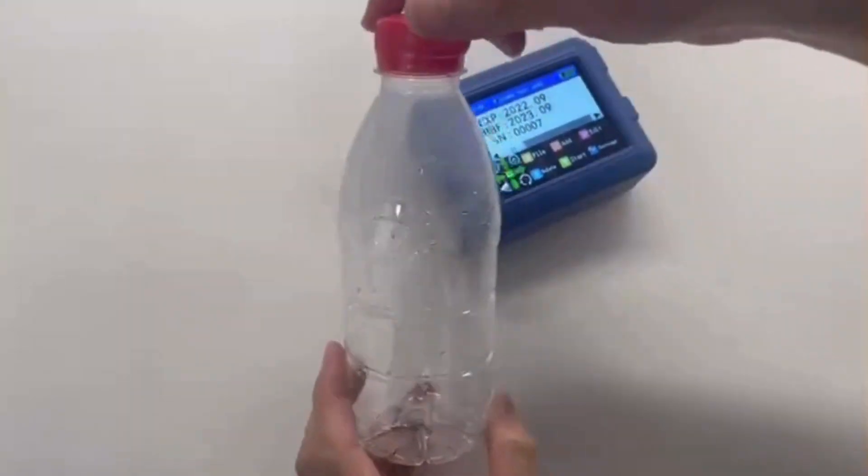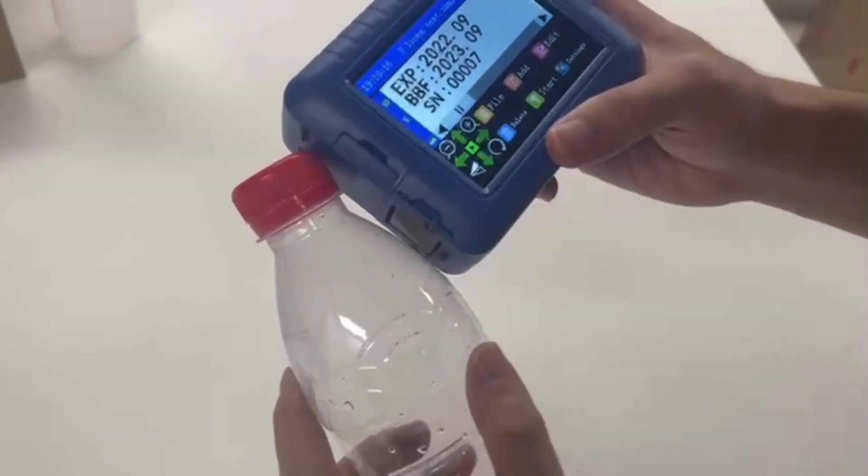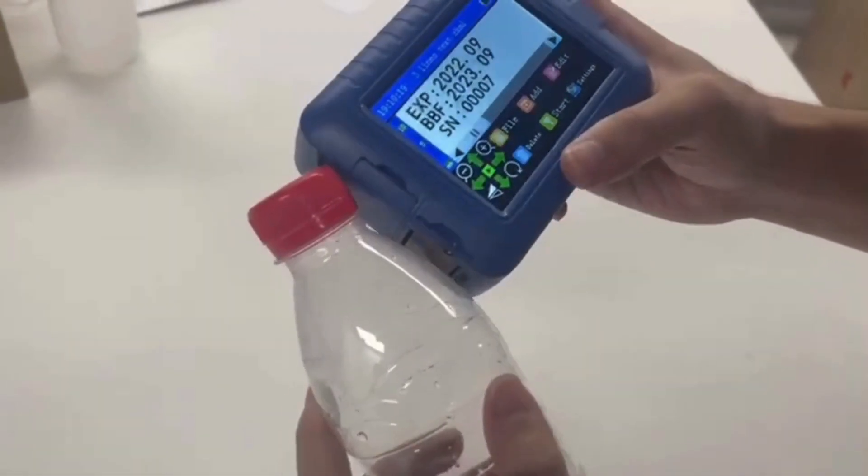Now I'm going to print on this transparent water bottle. As you can see, if we print this way, we can make it steady.